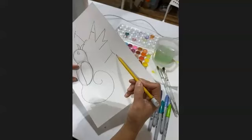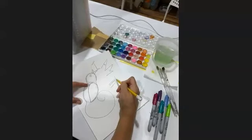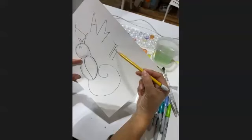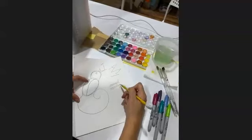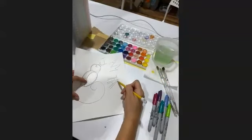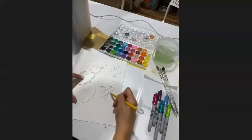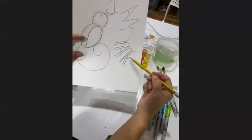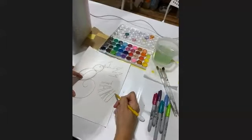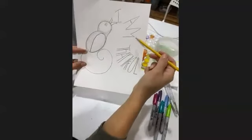Instead of starting the H right next door to the T, I'm going to start the H tucked under the T and make it a lowercase H. You can play around with uppercase and lowercase — there are no rules. I'm going to continue until I've finished writing out the word 'thankful,' squeezing the F right into the little corner of the K, which gives me room to get the U in there nice and tall and get the L in there nice and long. 'I am thankful' — awesome.